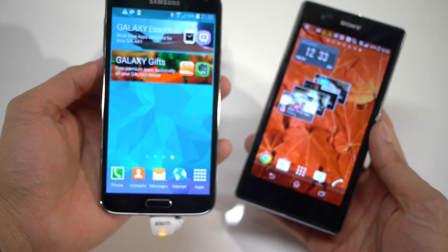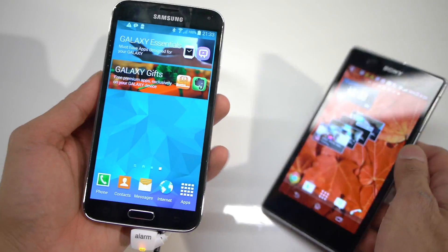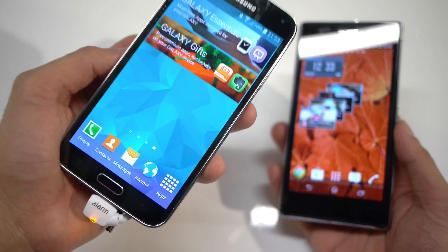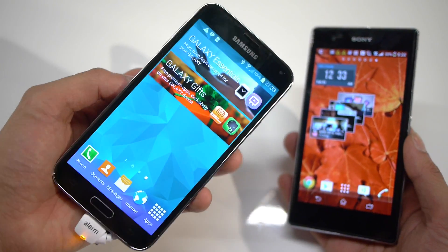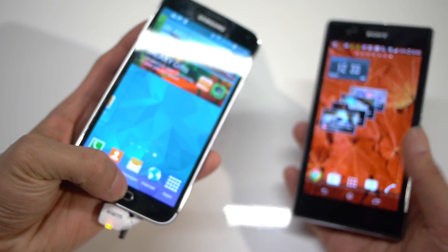The custom interface is going to depend on your taste. The Galaxy S5 has a ton of features catering to your life — your health, your fitness and stuff like that — so the Galaxy S5 is going to be more for you if that's what you're after.